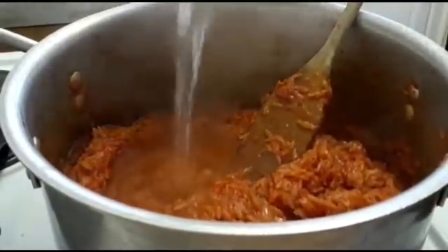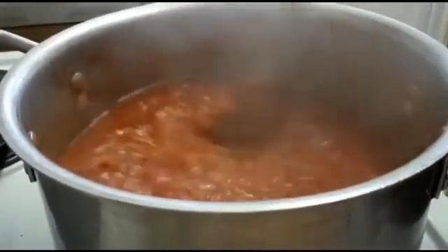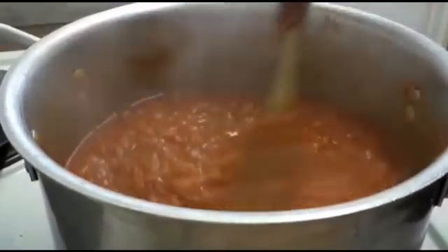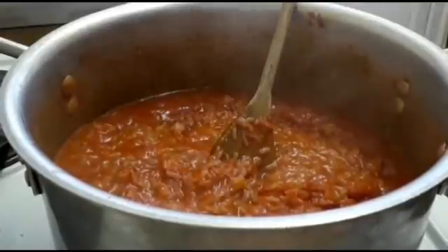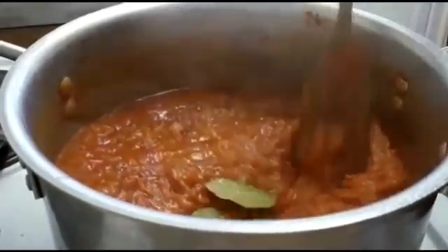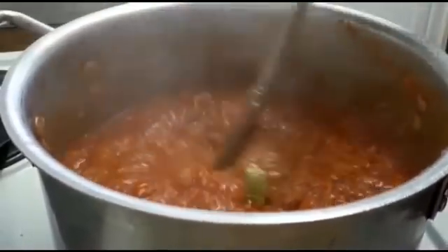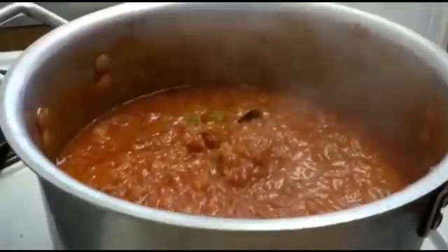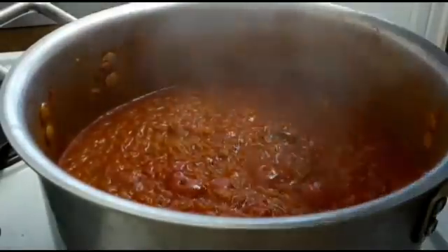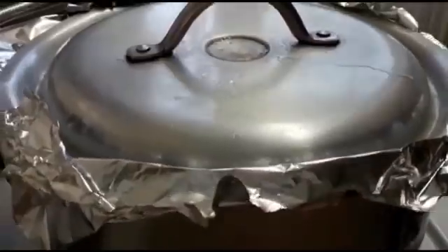I'm adding boiled water from the kettle. I'm just rinsing my bay leaf and adding it — I remember in jollof rice I forgot to add it from the beginning; normally you add it from the beginning. Let me add just a tiny bit more water. I'm going to cover it with foil.